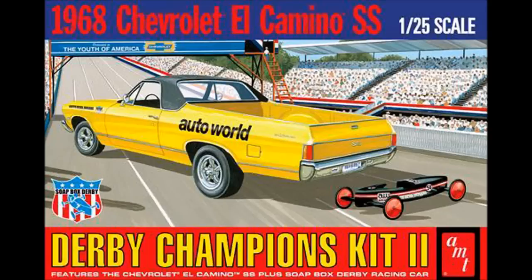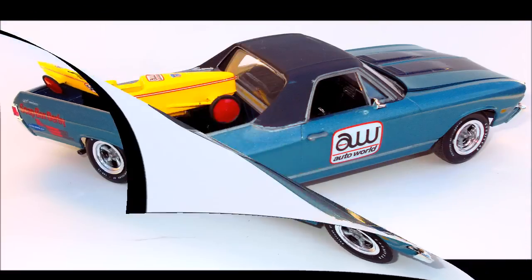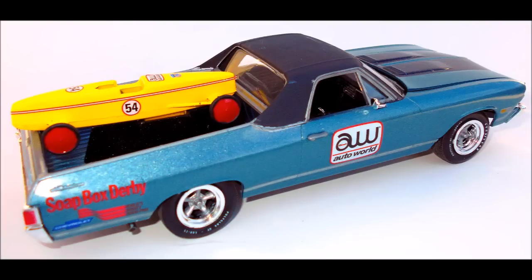This kit is a skill level 2, as it requires glue and paint, and comes with the bonus soapbox derby car. It's seen many other box arts as the '68 El Camino over the past few years, but the derby car hasn't been seen for quite a while. You get 100 parts, molded in white, black, chrome, clear, and clear red, with vinyl tires and metal axles.